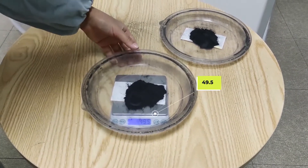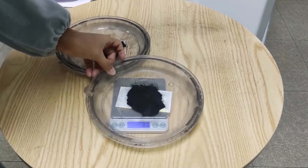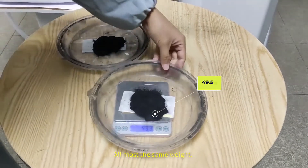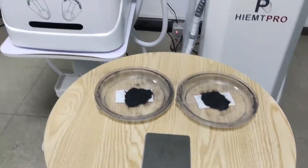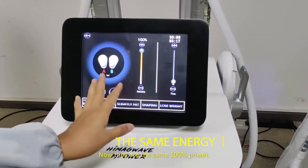49.5 grams — almost the same weight. Now they are at the same 100% power.